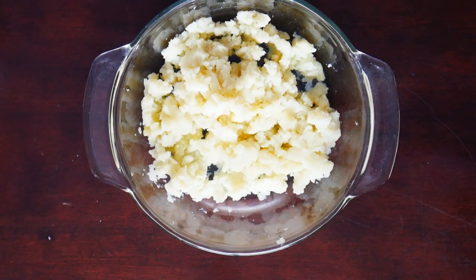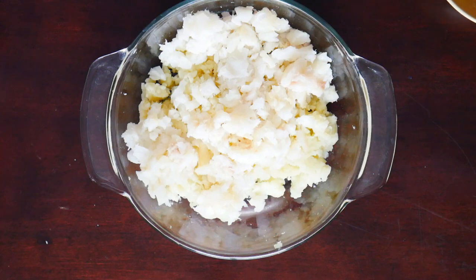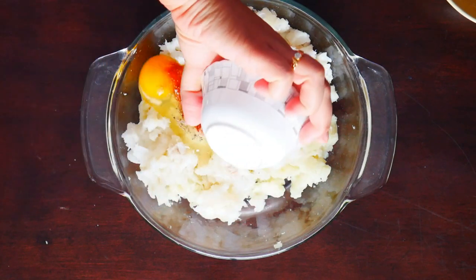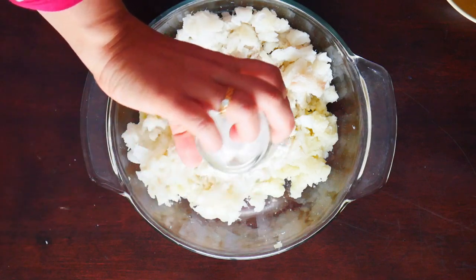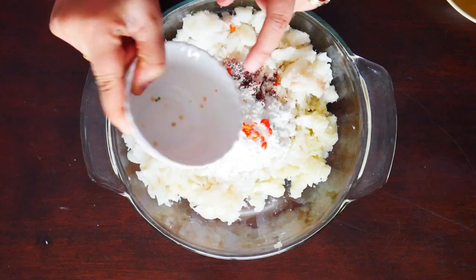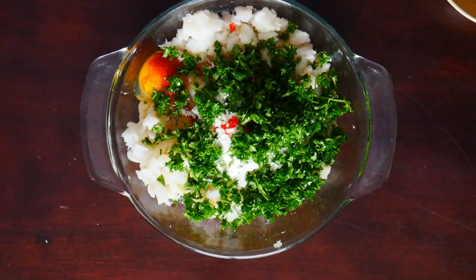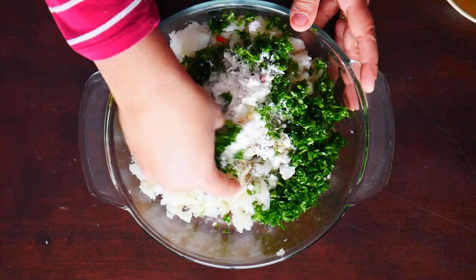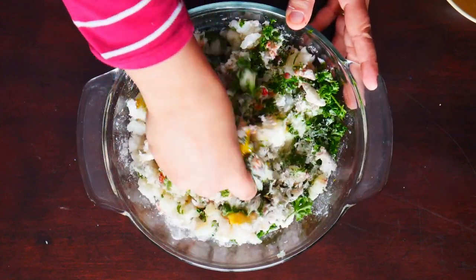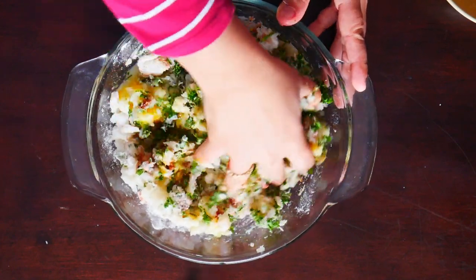So we're going to start by combining all the ingredients. I've got the potatoes here, we're going to add in the cod. Next we're going to add in the spices, the egg, flour, the chili, and finally the parsley. So we're just going to go in here with our hands and give this a good mix. Don't be afraid, just go in there with your hands and make sure you massage everything really good. And then we're going to make little fish cakes out of that.